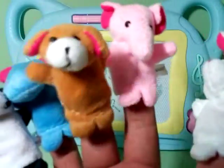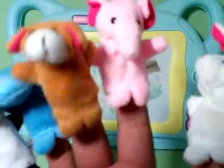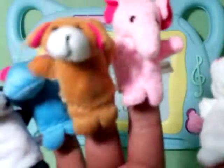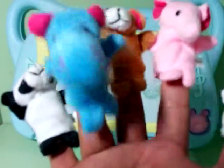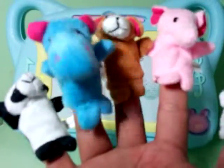Doggy finger, doggy finger, where are you? Here I am, here I am, how do you do? Hippo finger, hippo finger, where are you? Here I am, here I am, how do you do?